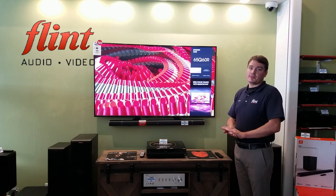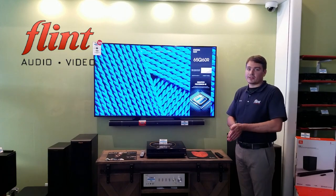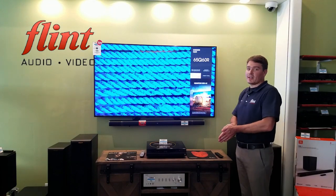Hi, everyone. Thanks for joining us. My name is Andy. We're at Fun Audio Video, and I just want to take a real quick second and show you a really cool new soundbar that we just got in.